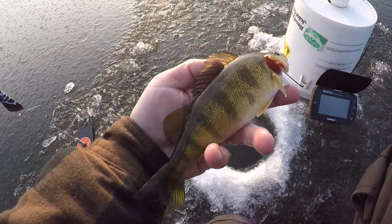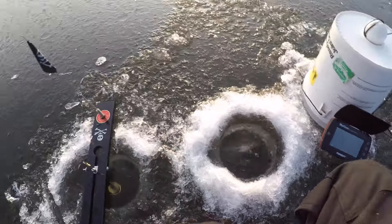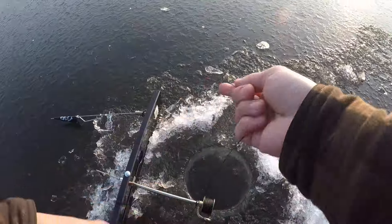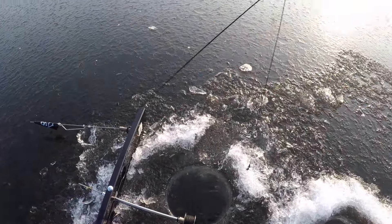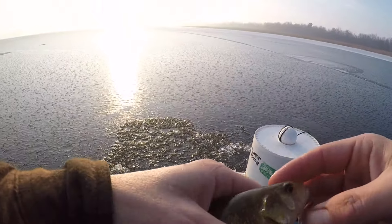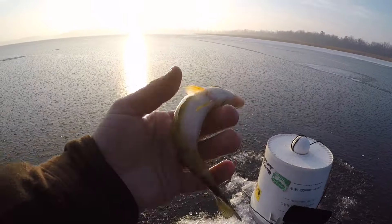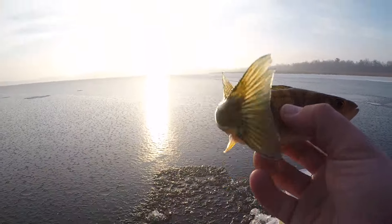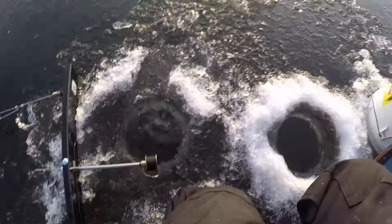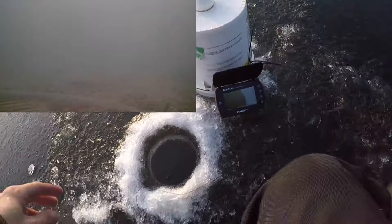Another decent one - let's go ahead and throw him back. We got pike on camera! Pike on camera! We got a pike on camera - let's get back down there.